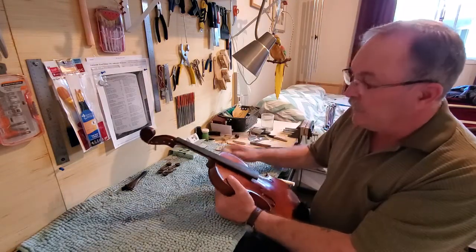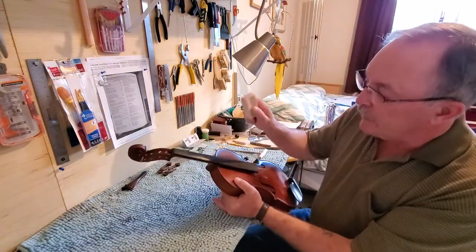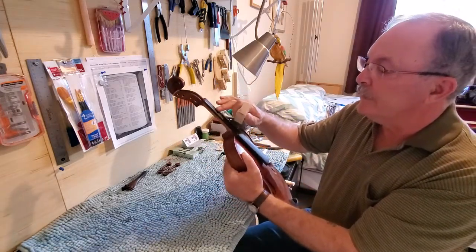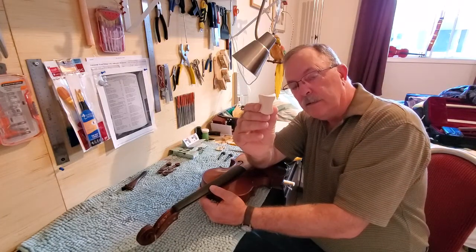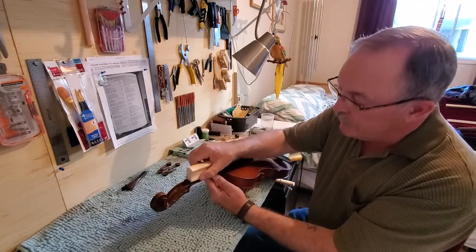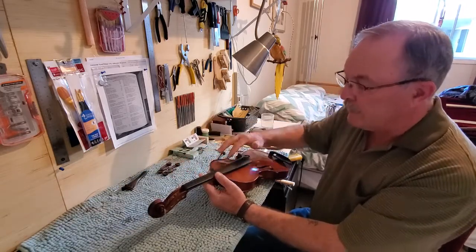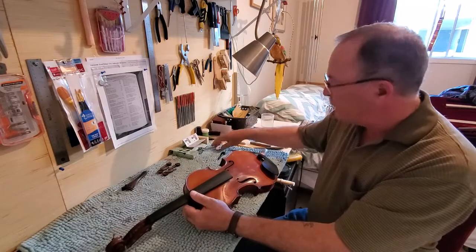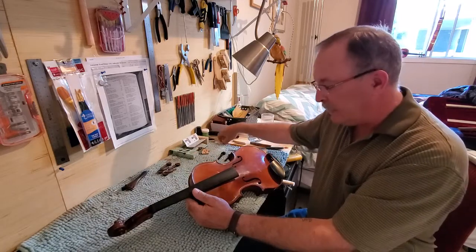The grooves from the strings on the fingerboard were so deep I had to actually dress the fingerboard, which means I had to reduce it down to get rid of those wear marks. This is a tool that has the correct arch for a fingerboard — you put a piece of sandpaper on there and reduce it until you've gotten rid of all those troughs. The nut was gone, just an old piece of wood, so I had to fix that too.